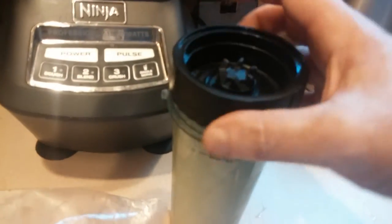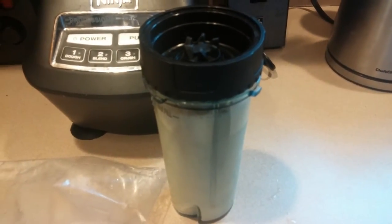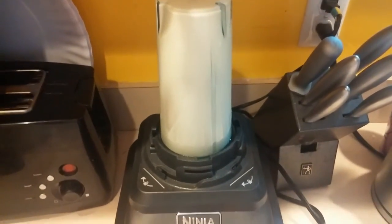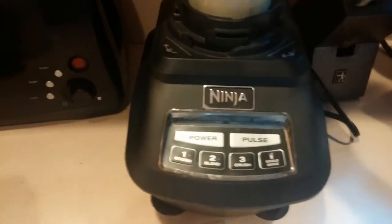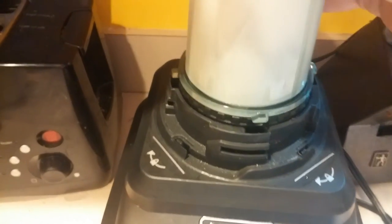And then we have this blade — careful, these things are very sharp. Let me pause this so I can tighten this properly with two hands. All tightened up. Click that on there, click that on there, hit the power. And then there's actually a button for the single serve that'll light up because it knows that's down there. And we just hit that once or a couple times here.